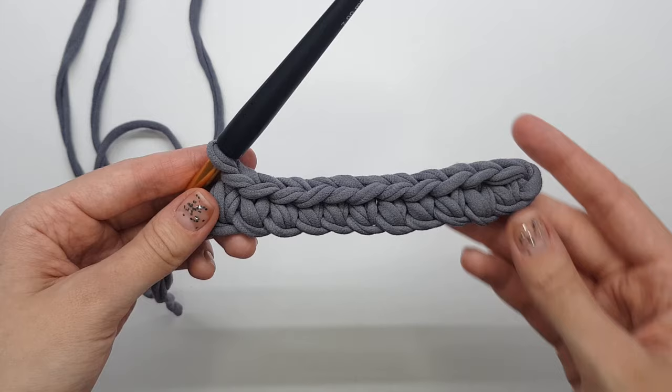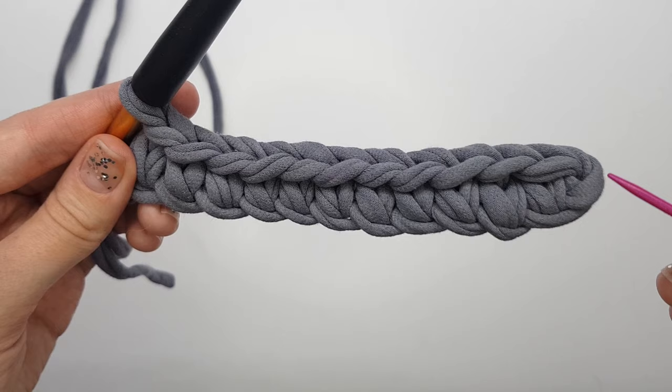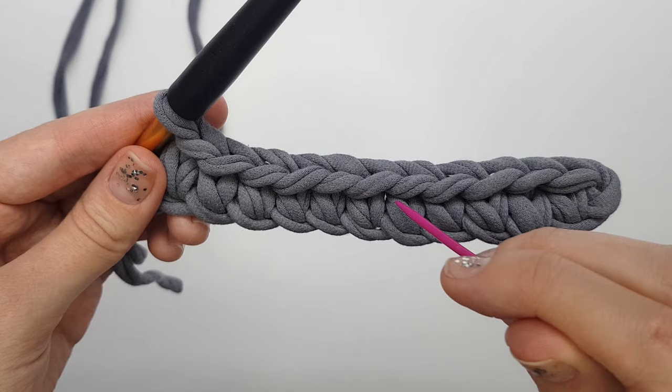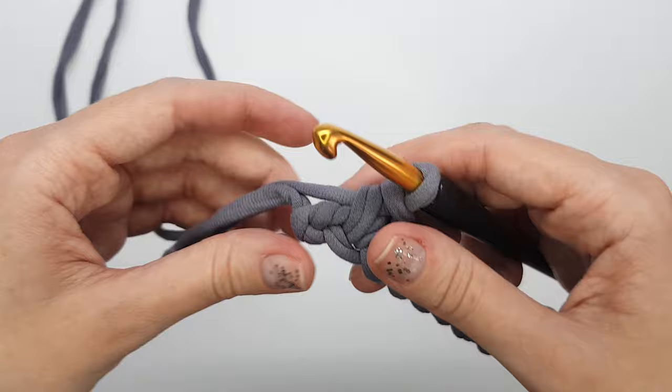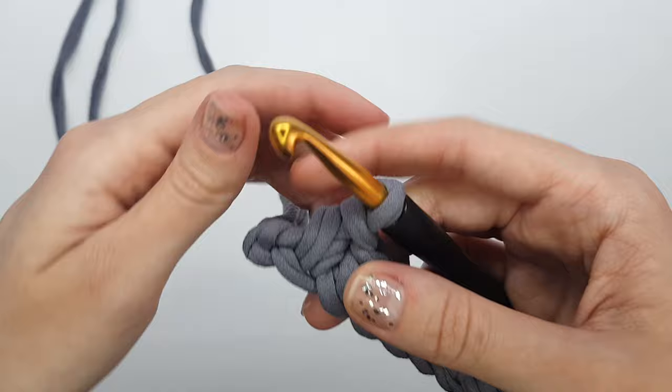We've now made 11 single crochets. Let's check: 1, 2, 3, 4, 5, 6, 7, 8, 9, 10, 11. And one more chain stitch is left here.